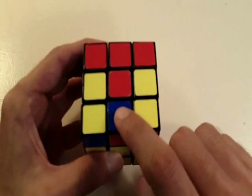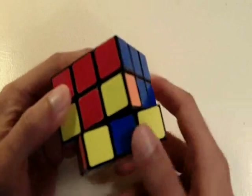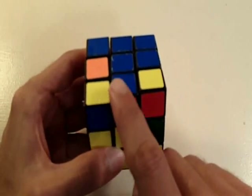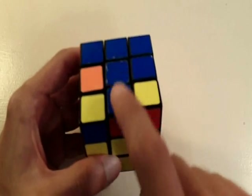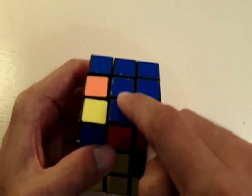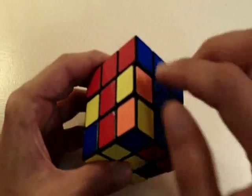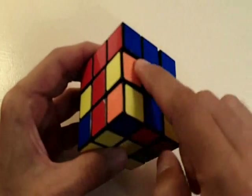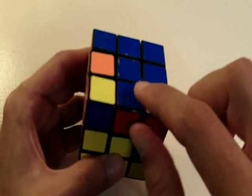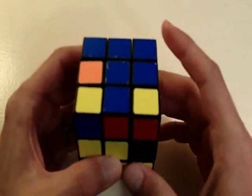What you want to do is look at this blue side — the outside — and match it with the blue center. Now that the blue side is matched with the blue center, you want to look at where this piece actually needs to go. This piece is blue and red, so we know it needs to go into this position right here because here we have a blue center and a red center.